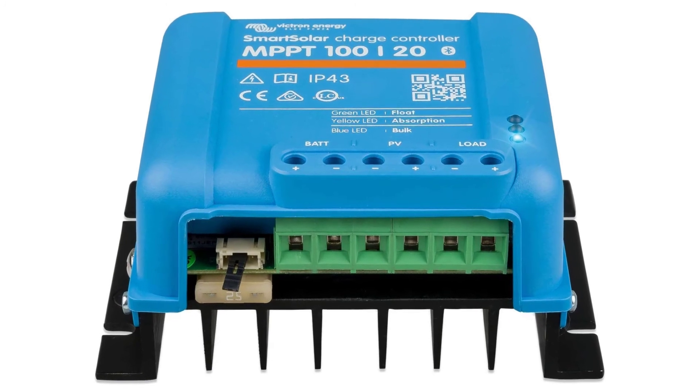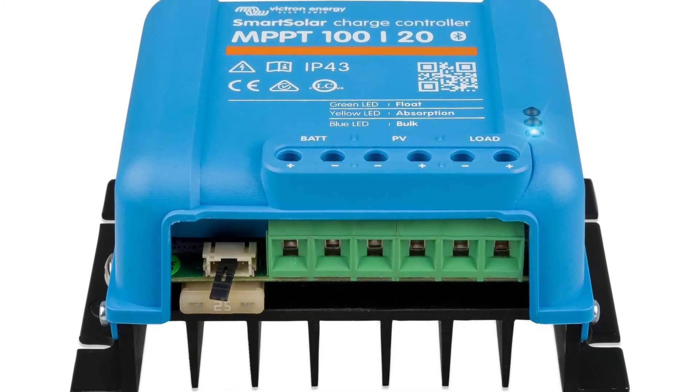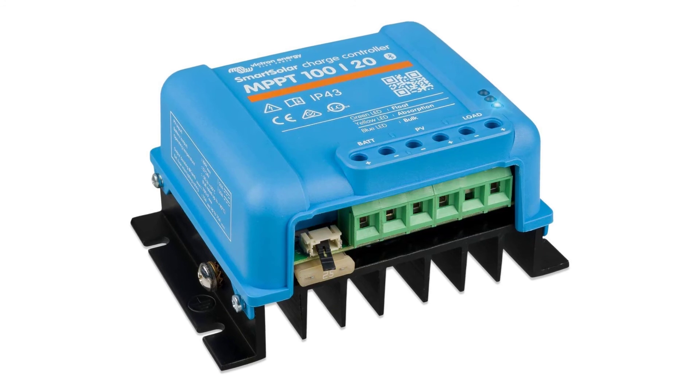Smart Solar MPPT 120A charge controller, retail pack 20A. Remotely control and monitor your SmartSolar MPPT charger with built-in Bluetooth via VictronConnect.